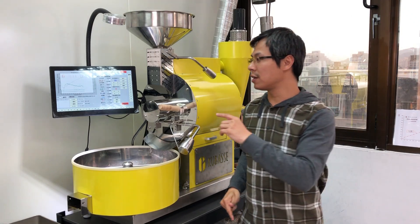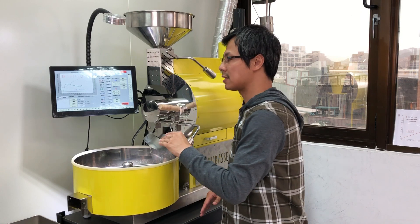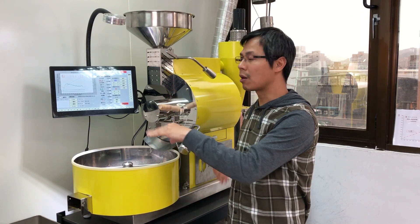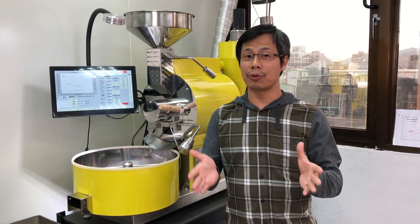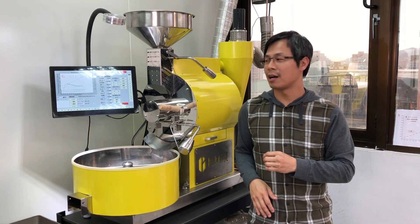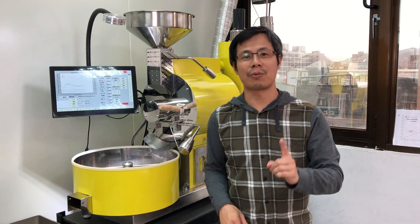With this feature, I think it's going to help you greatly in understanding how water plays a role in your coffee roasting. I hope you like this video and have a better understanding of our roaster. We'll continue with other features, and hope to see you next time.